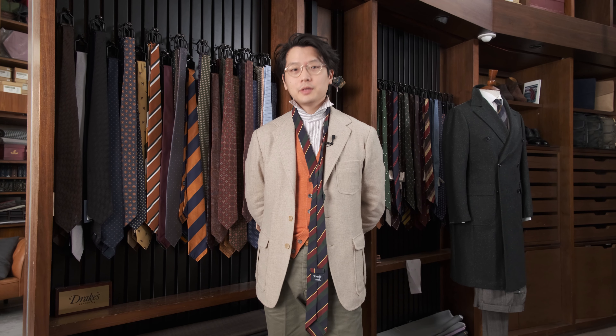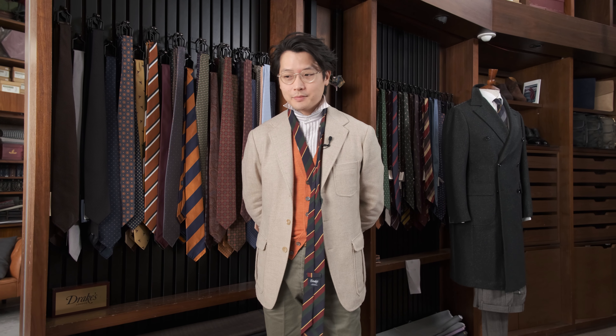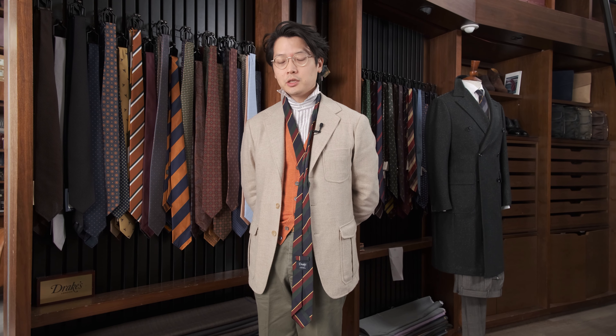Hi everybody. We're going to do a Q&A. I'm going to teach you how to tie any tie knot. The way to do this is I'm actually going to teach you a really ingenious notation that was invented by two mathematicians, one named Dr. Thomas Fink and one named Dr. Young Mao. They came up with this ingenious notation to describe how to tie any tie knot. It's beautiful, it's very elegant, and once you understand it, it's very intuitive as well.